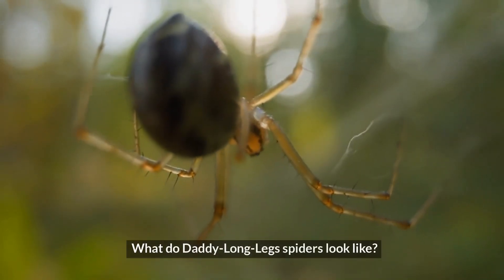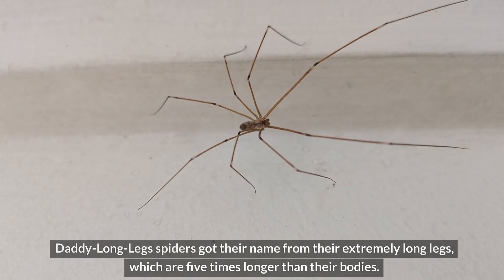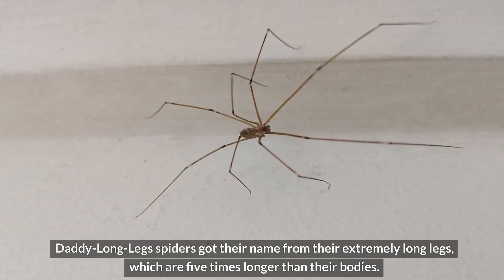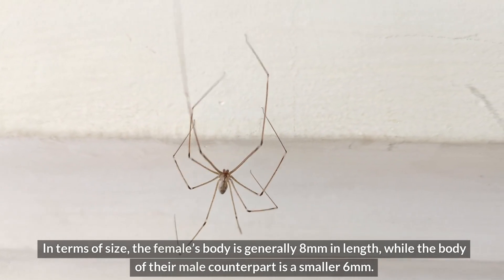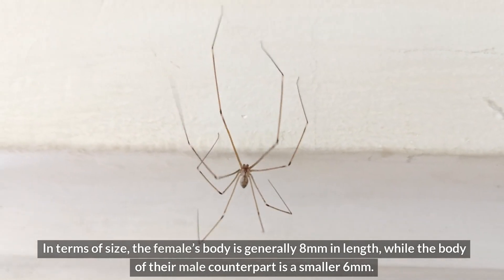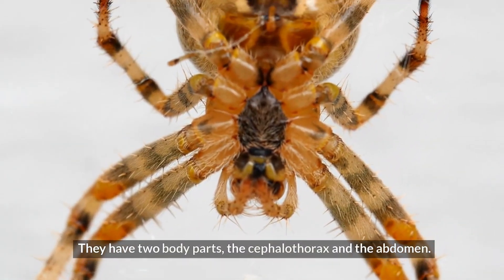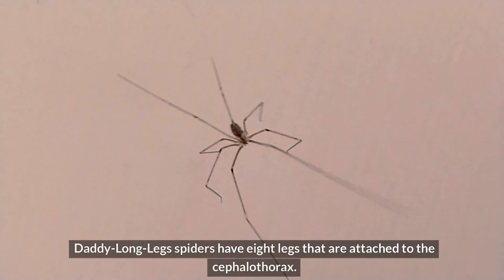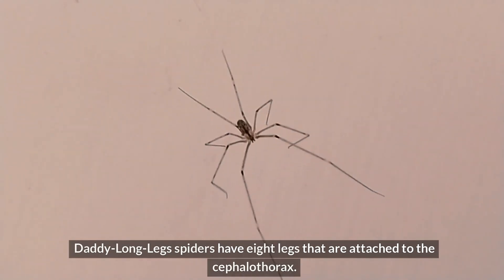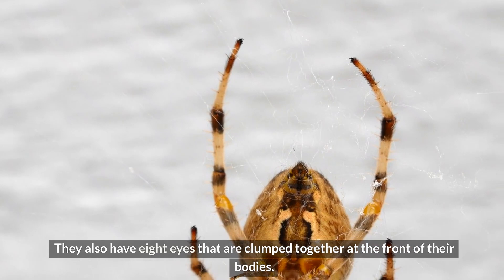What do Daddy Longlegs spiders look like? Daddy Longlegs spiders got their name from their extremely long legs, which are five times longer than their bodies. The female's body is generally 8 millimeters in length, while the male's body is a smaller 6 millimeters. They have two body parts: the cephalothorax and the abdomen. Their eight legs are attached to the cephalothorax, and they also have eight eyes clumped together at the front of their bodies.